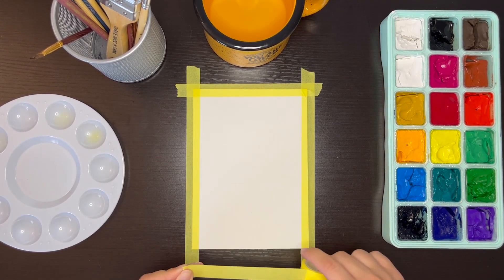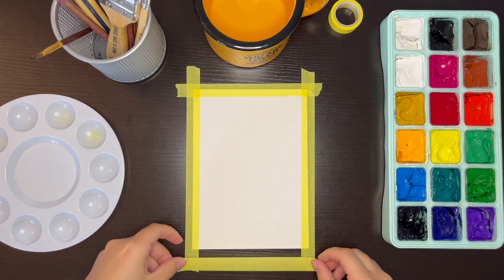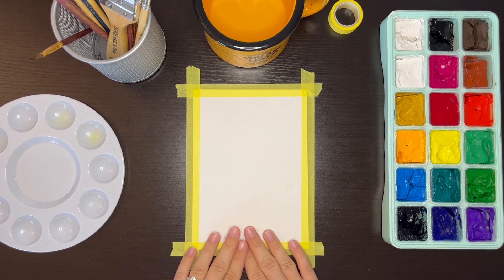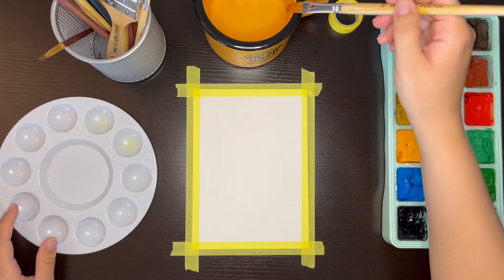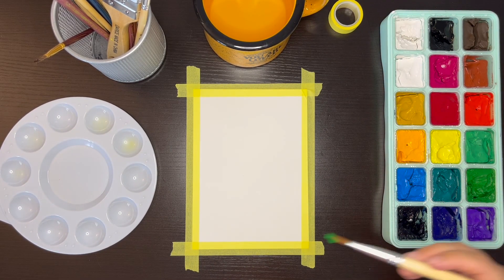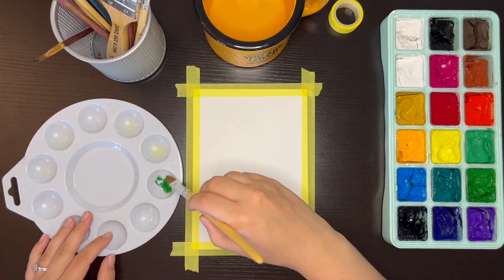In terms of supplies, I am using watercolor paper that is 7 by 5 inches. You can use whatever size of paper you want, but since gouache is a type of watercolor, using watercolor paper is important. The paper needs to be thick enough that it will be able to hold the water from the paint.